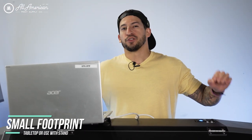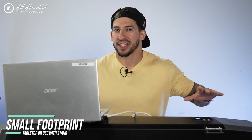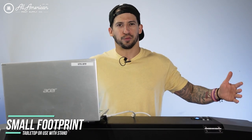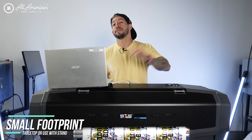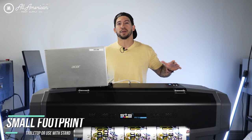Now you may have noticed, if you've seen 24-inch direct-to-film roll printers in the past, they're typically a lot larger footprint. This unique compact versatile design will allow great flexibility in any print shop workspace.